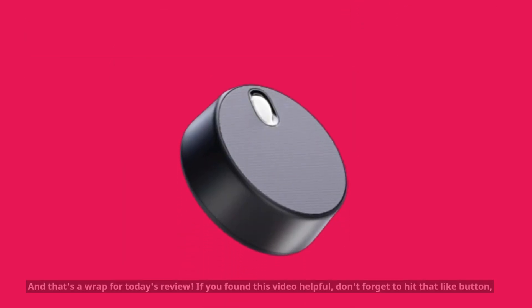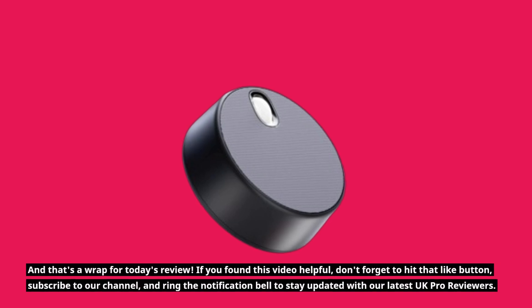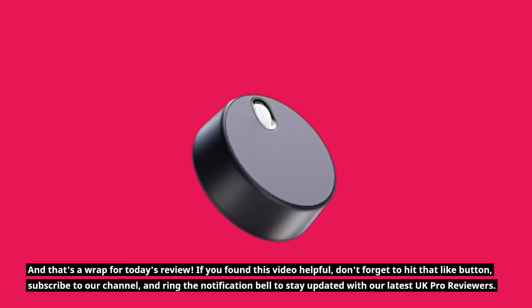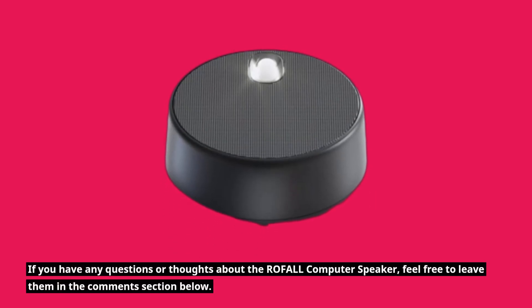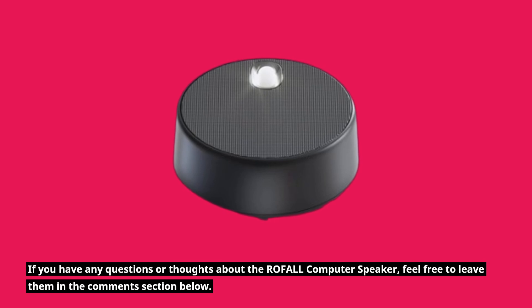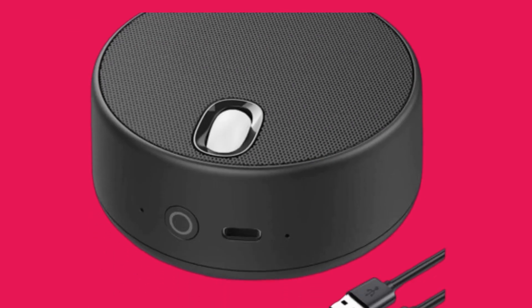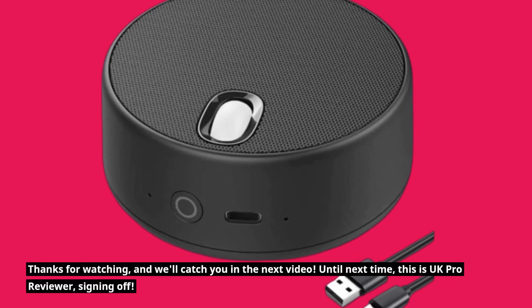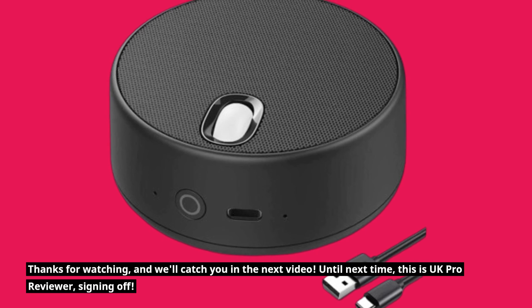And that's a wrap for today's review. If you found this video helpful, don't forget to hit that like button, subscribe to our channel, and ring the notification bell to stay updated with our latest UK Pro Reviews. If you have any questions or thoughts about the ROFALL computer speaker, feel free to leave them in the comments section below. Thanks for watching, and we'll catch you in the next video. Until next time, this is UK Pro Reviewer, signing off.